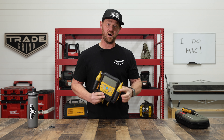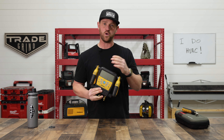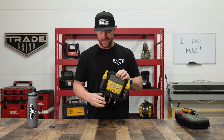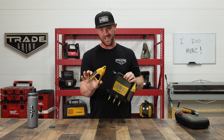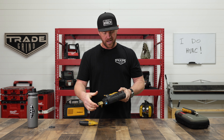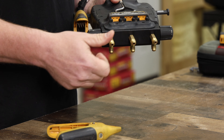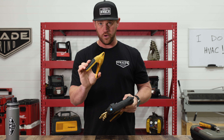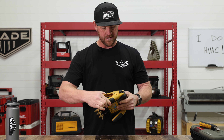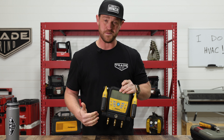So to start things off, this is just the manifold. I don't have any hoses connected to it for the video demonstration. When you buy this particular manifold, it's not going to come with the wireless clamps I have on here — I added these after the fact. It typically comes with pipe clamps that you plug into the backside. I chose this route because it's a cleaner look with no wires to deal with. You can stick with the original clamps if you prefer.